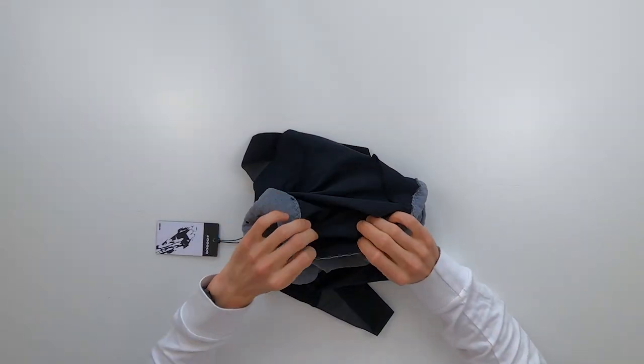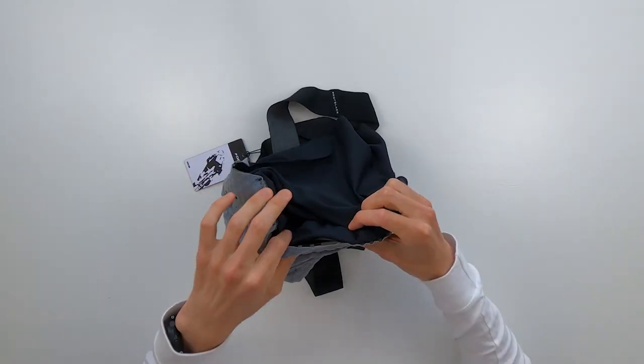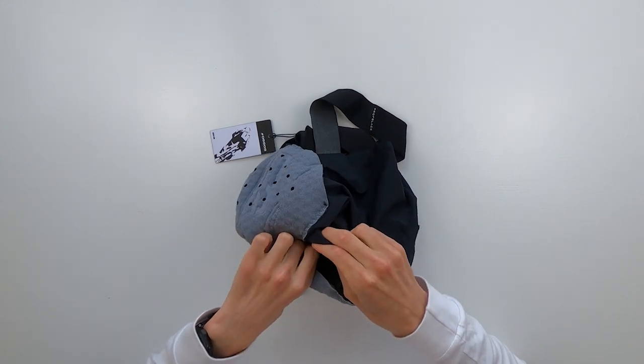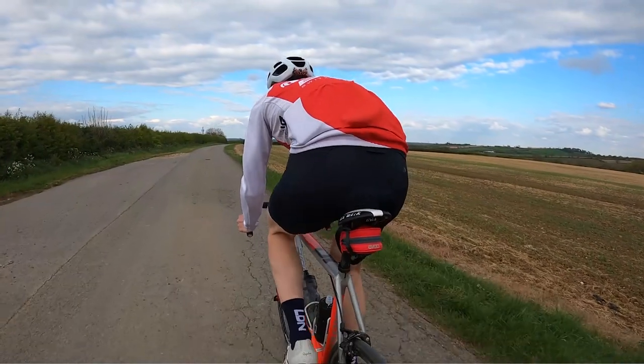The other notable thing about the chamois is that it's floating in the middle — it's anchored at both ends but not in the middle, and the chamois itself is not touching the shorts fabric. This floating chamois means it stays on your skin rather than moving around, which prevents friction and rubbing. It also means that when you sit back down after being out of the saddle, the chamois is exactly where you want it to be.